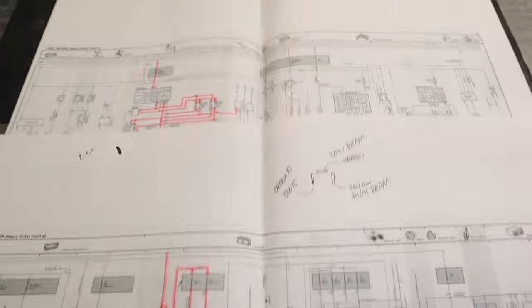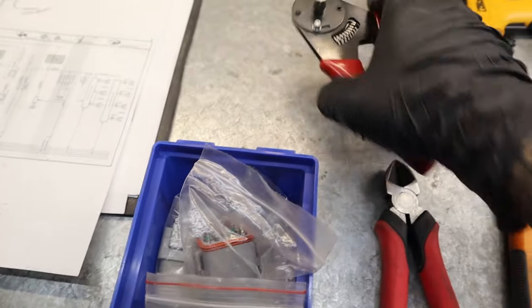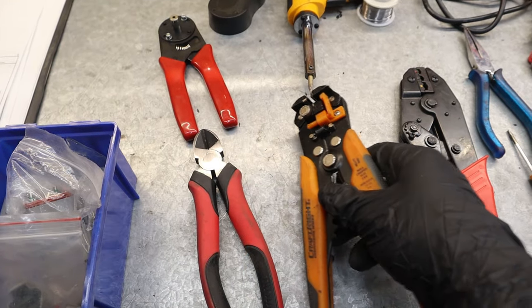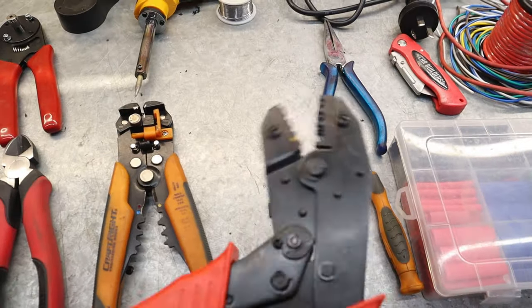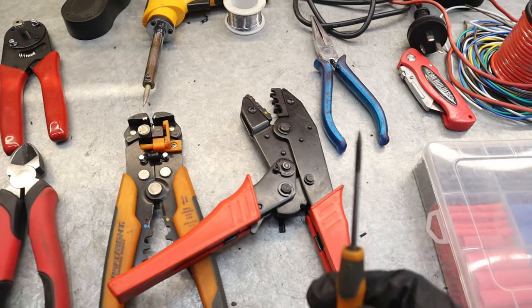Here I've laid out everything we're going to need to do a job like this. We've got our wiring diagrams — you can either look at these online or print them out. I like to print them out because I trace out all the routing for where everything goes. We've got our Deutsch plugs — they're waterproof, a bit expensive, but a good thing. Alternatively you could use a standard connector. We've got the crimpers for the Deutsch plugs, some side cutters, automatic wire strippers — these are awesome, you definitely should have some. We've got soldering wire and a soldering iron, a helping hand, terminal crimpers, needle nose pliers which are good for pulling out pins, and a little flat blade screwdriver which is good for de-pinning the actual pins.